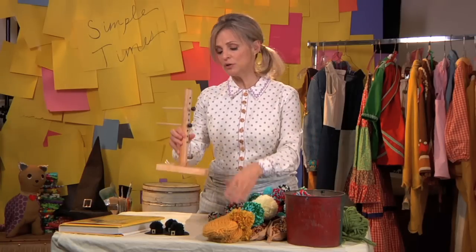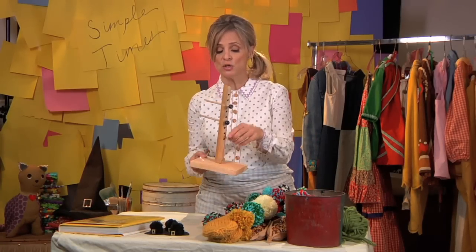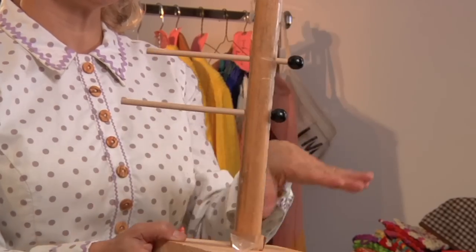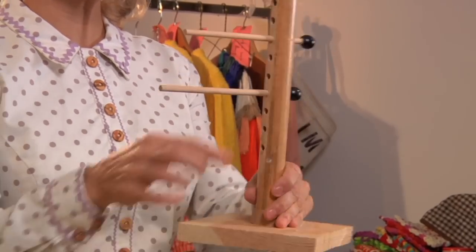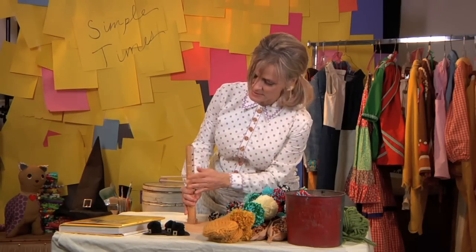So to make a pom pon, you're going to make your own pom pon stand. You just take a board basically. You drill a hole in it. You saw off the end of your broom and shove that in there. Drill holes up here. Find some sticks. Attach some beads. It's really that easy.